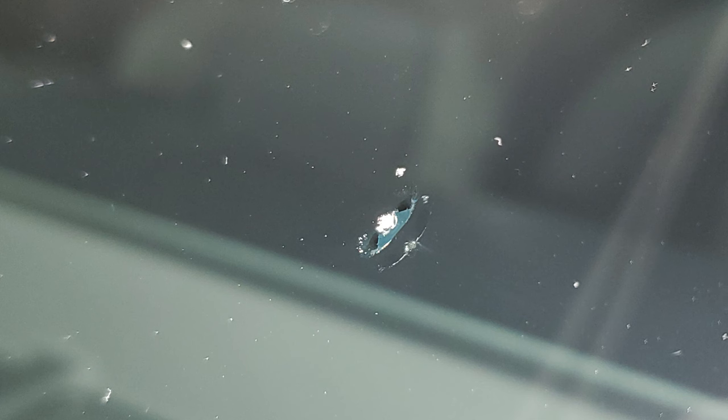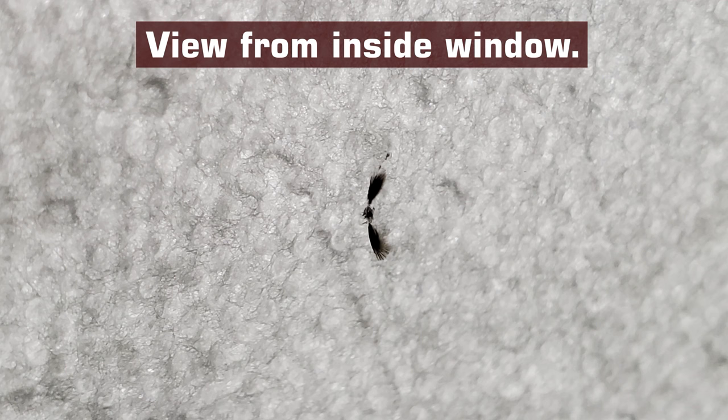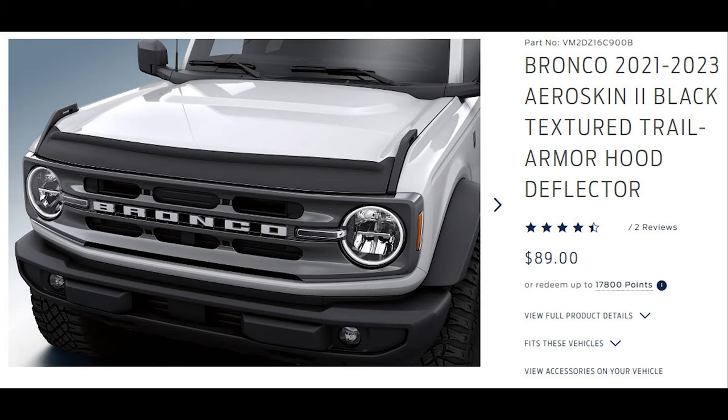If you saw my video on the window chip that my wife got on her third day of driving and the first time on the highway, then you might not be surprised that I'm installing a bug and rock hood deflector. When I told my wife its purpose, she was all for it. I have no idea if this thing will help, but I've read that it might, so why not?